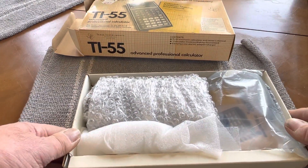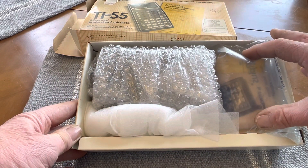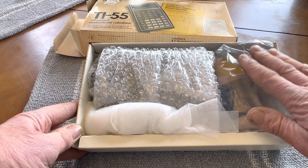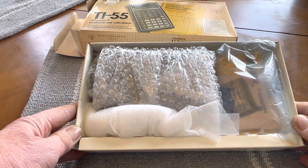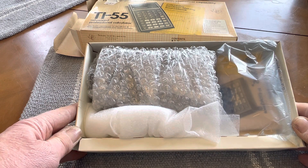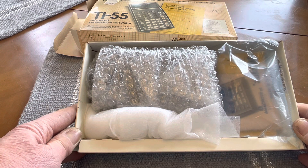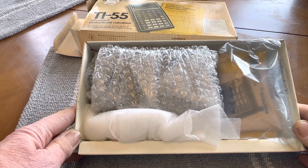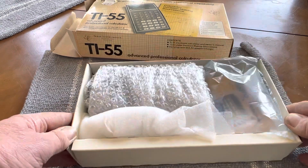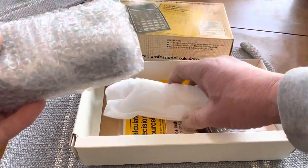This one I've already done some work on. It originally had, in this area here, an AC adapter. But it has a rechargeable battery that was in these calculators. Those have long since worn out and you can't buy replacements. I haven't tried rebuilding one yet — I might do that — but what I did is convert the calculator over to a 9-volt battery. So it is working.